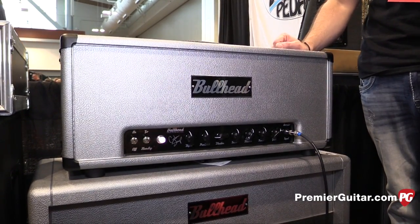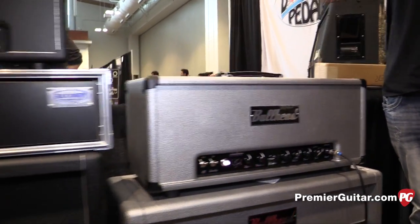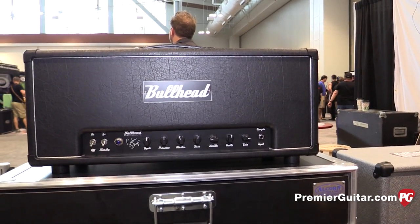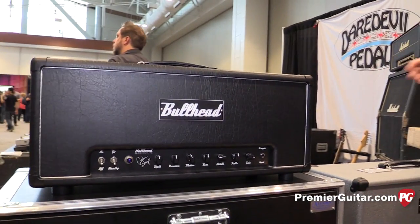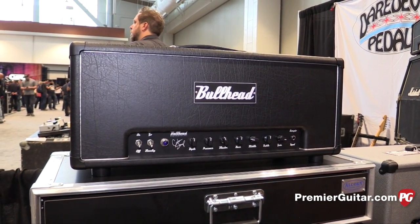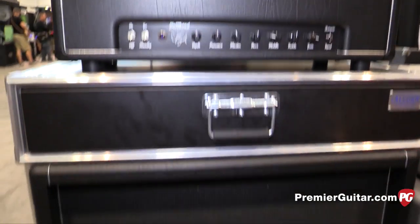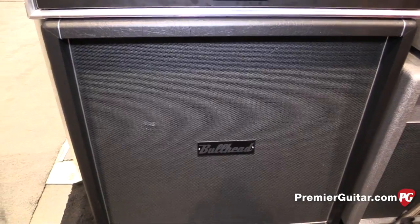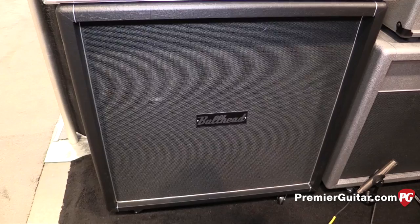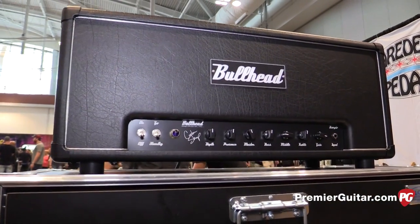So tell us a little bit more — you have a couple of amps here, and they're all kind of similar circuits. This is the Scorpio model, right here on the end on top of the 412 cabinet. That is a 40 watt power section running EL34s. It also has a transparent effects loop on the back with selectable impedance. The 412 cabinet has HM75s and Veteran 30s in an X pattern. Also clean through high gain, very responsive EQ section. That is new for 2015 as well.